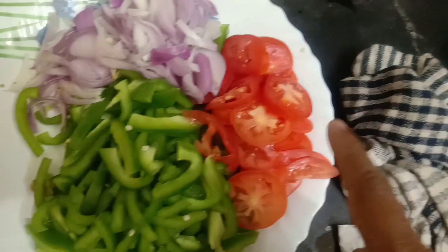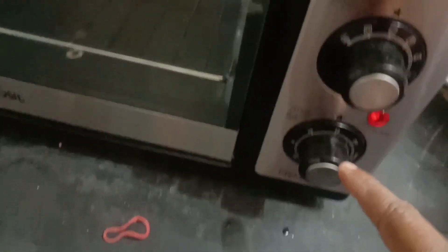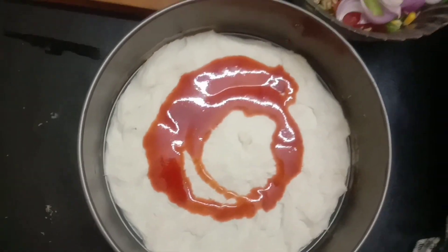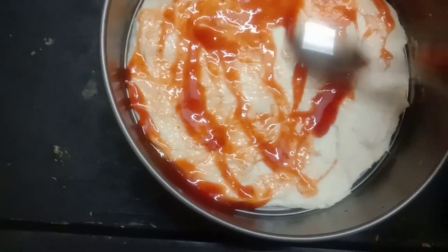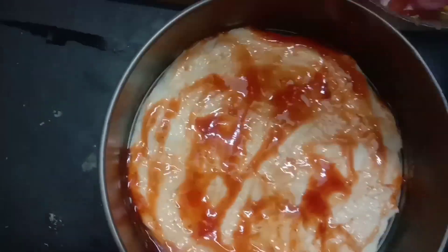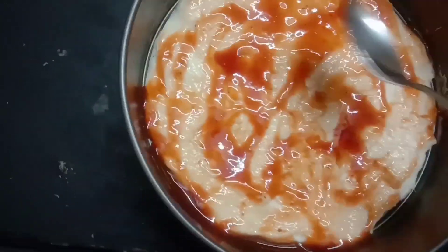Capsicum, tomatoes and onion. The pizza base is arranged in the pan and ready to cook. The pizza sauce is ready — sweet and spicy with corn and ketchup.